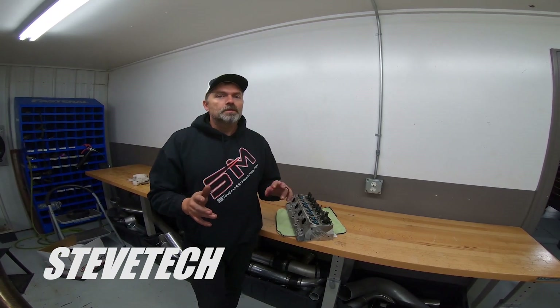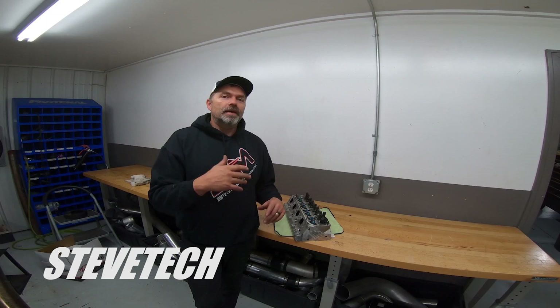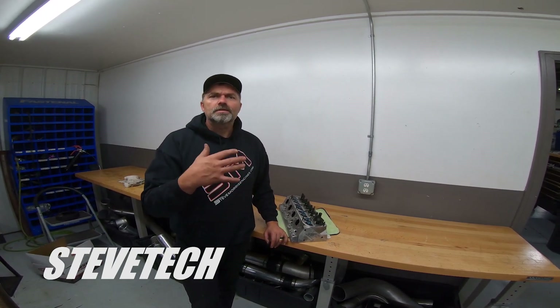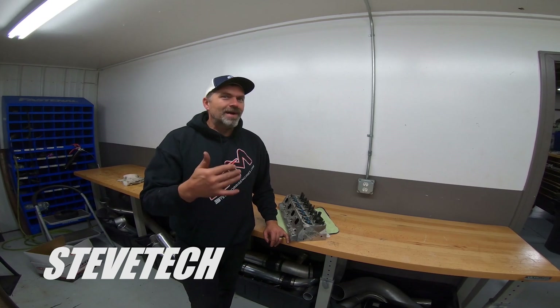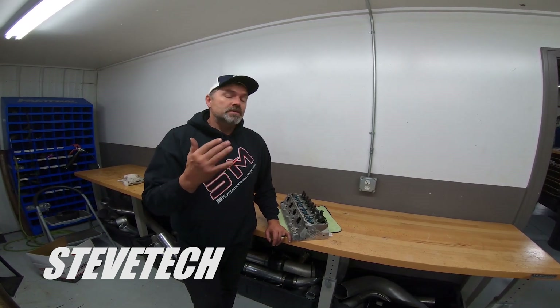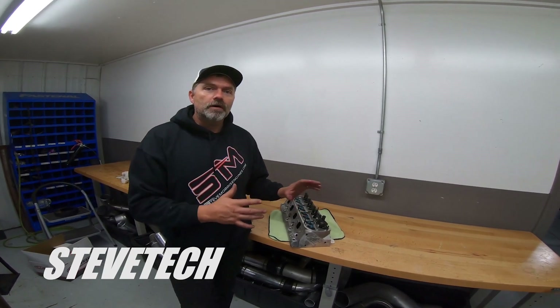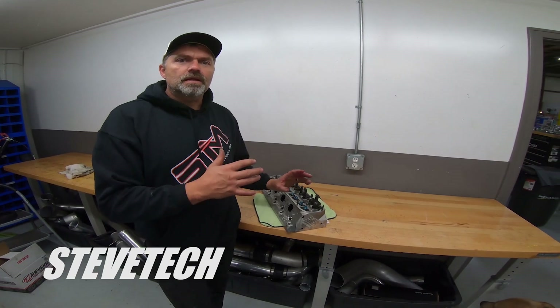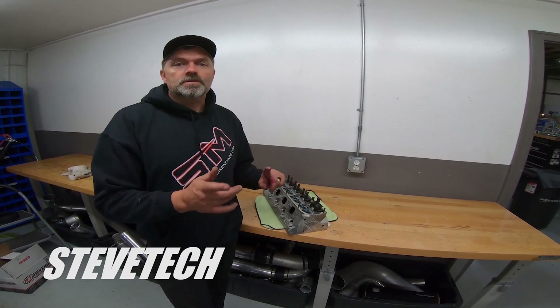Hey, you're at Steve Tech, I'm Steve. On this series we're continuing our valve train series, so we have all the stuff from previously. Today we're talking about rocker arms, rocker arm stands, and valve train rocker arm geometry. We're going to go over the different types of valve train styles with mounting and rocker arms.